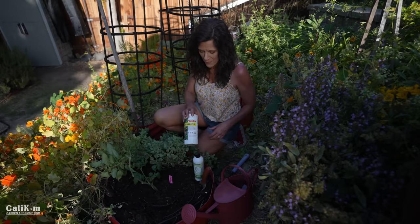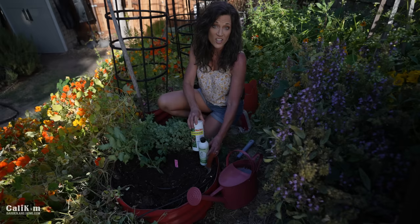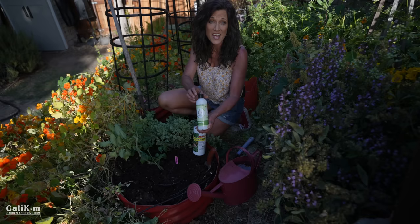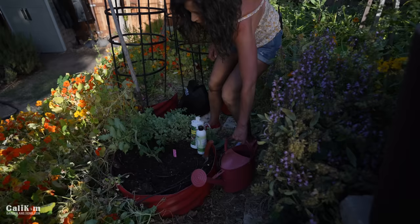Now that our tomato plant is in the ground, let's go back to tip number two and talk about that quick-release fertilizer that really gets them off to a good start. I use a higher nitrogen fertilizer at planting time — this is fish fertilizer, available at just about any garden center. It has a much higher nitrogen than phosphorus and potassium, which encourages lots of great green leafy growth. The Vermisterra Vitality has a natural growth hormone that helps the plants produce lots of tomatoes. I'm going to water in my plant nice and deep so it gets down to the roots.